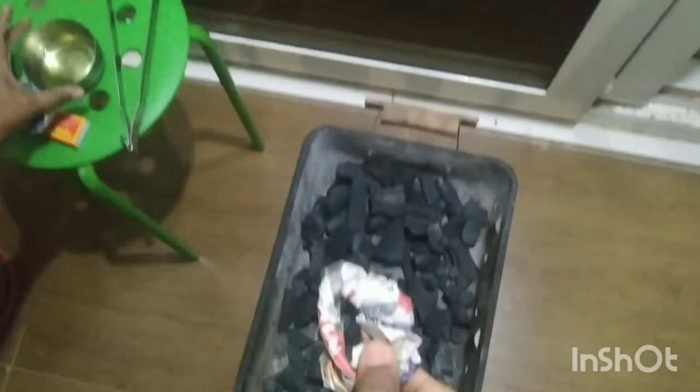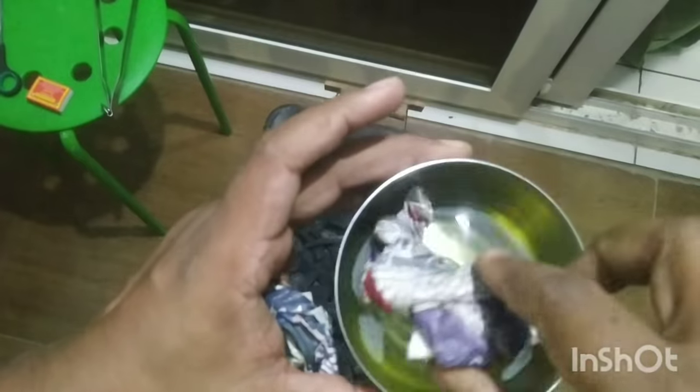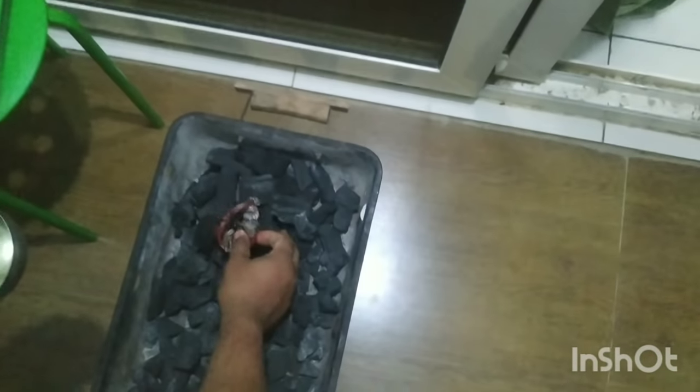What is the hack? The hack is I will dip it inside the oil. This is a cooking oil, all-purpose cooking oil. I will soak this newspaper inside this, and I will place it over charcoal.